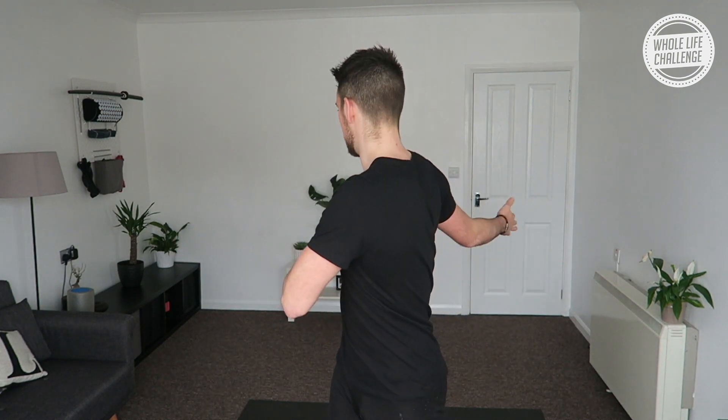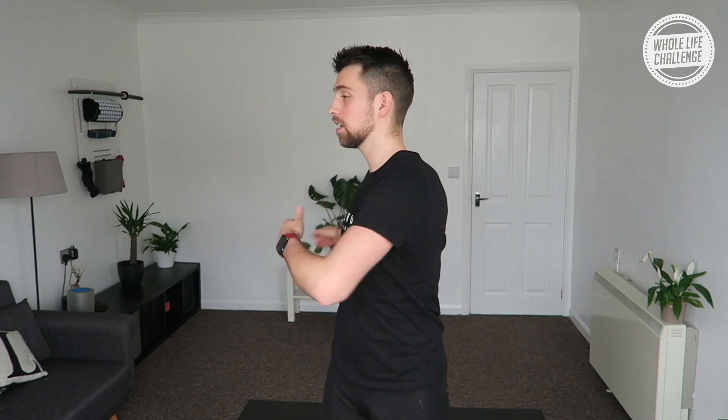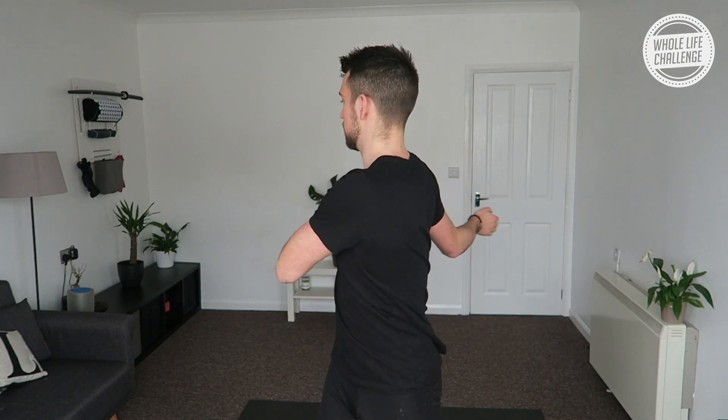The first exercise is just a basic rotation through the thoracic — looking behind you. I'm not going to give you any cues to start with, just rotate through and see how that feels.